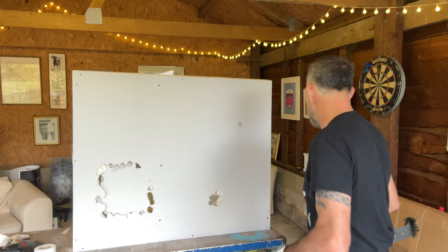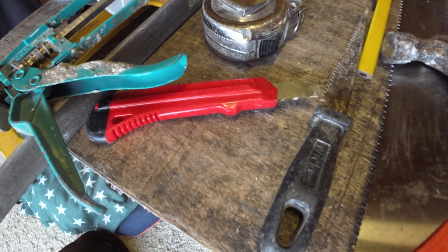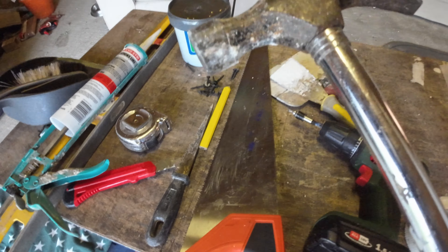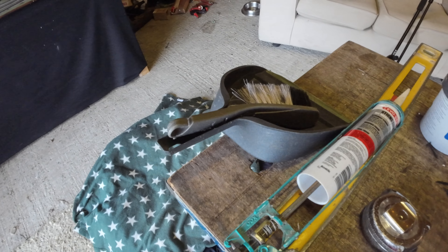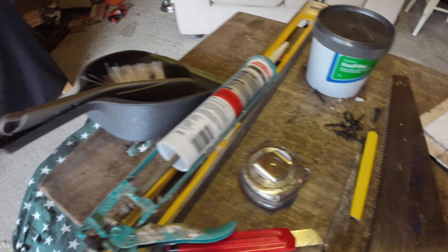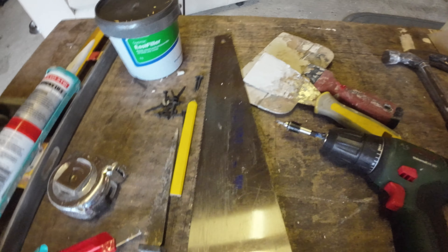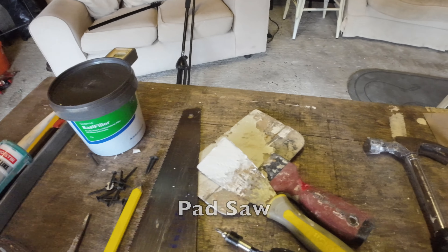First, the tools that we need: drywall screws, a cutting knife, a Stanley knife, tape, the hammer was for making all the holes, and the dustpan and brush was for tidying up. Saw and a pad saw — I'll show you how we use this later — and filling knives.